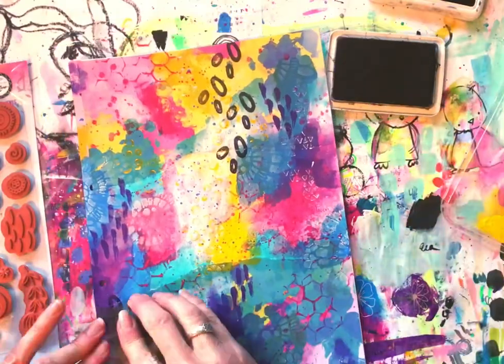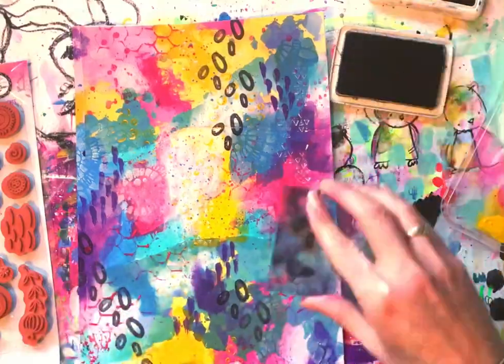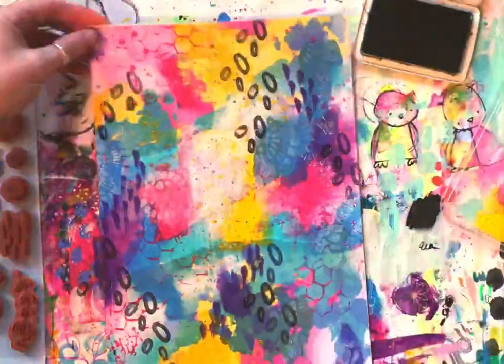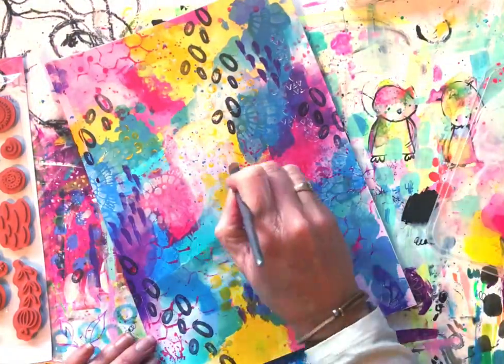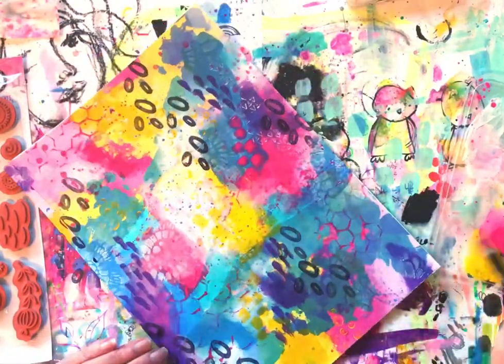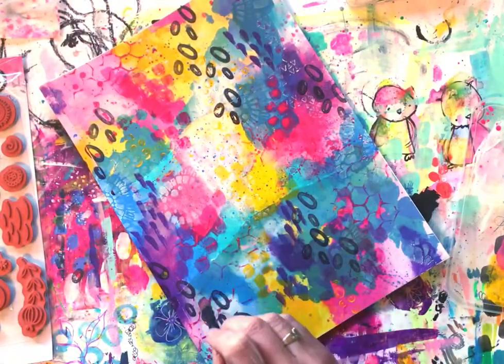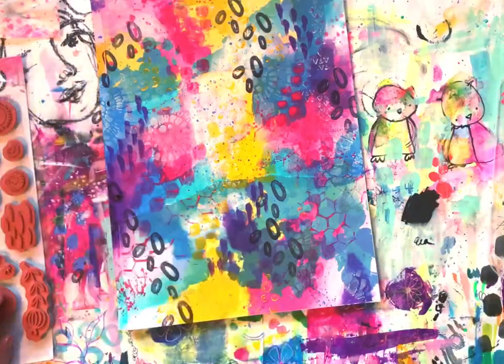I'll grab out some archival ink and I love this gorgeous stamp that's in the set. I'm making clusters, wanting to create some movement towards the center of the page where I'll put my focal point. Always make sure that you stamp off the edge of your page so that your stamps look natural — if you just plonk them on the page without going off the edge, it will just look like you've plonked them there. You need to create that movement.